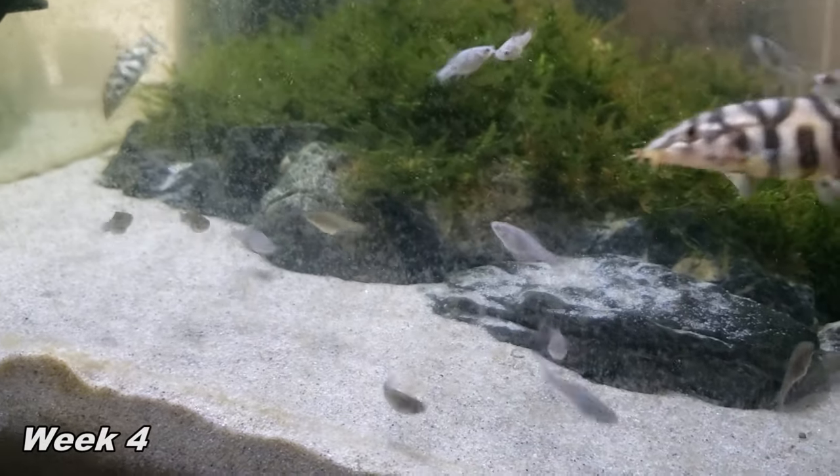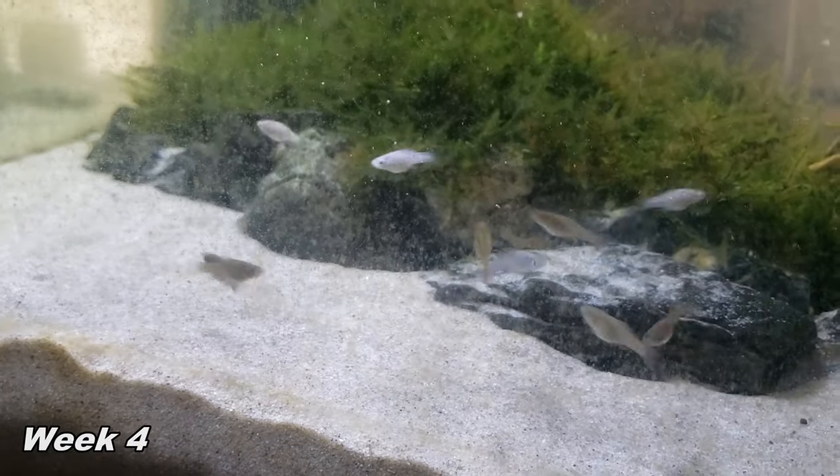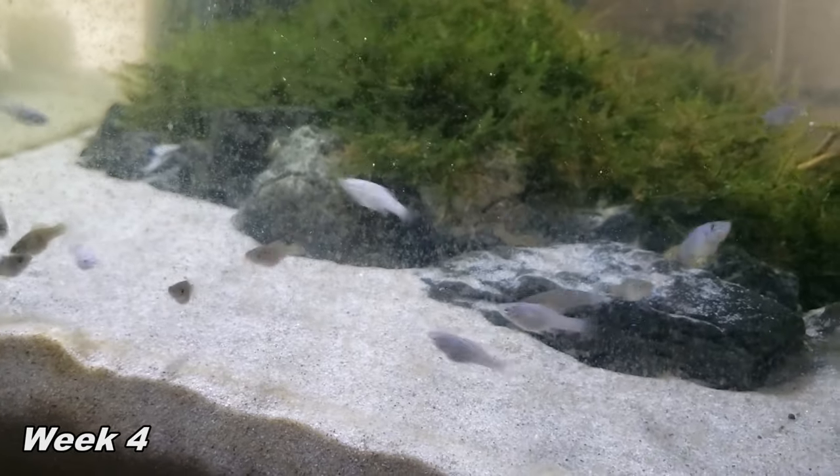Although a 20 gallon or larger will be best for faster growth, as they enjoy being active and having the room. At 6 months, I would expect them to be anywhere between 1 to 2 inches long.